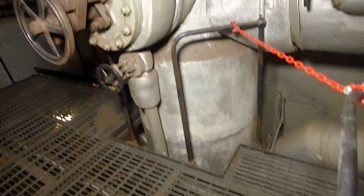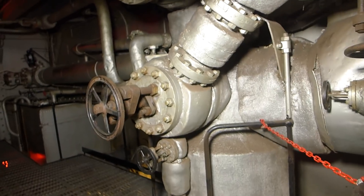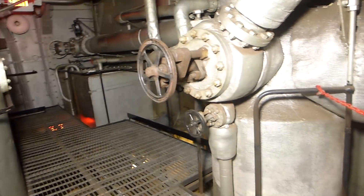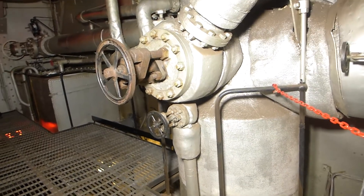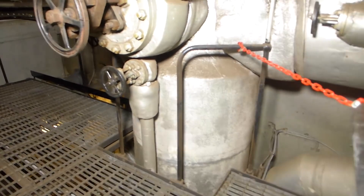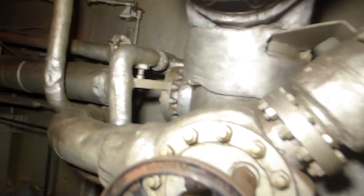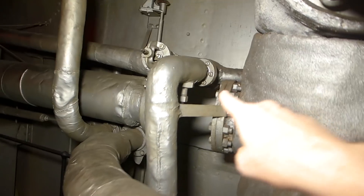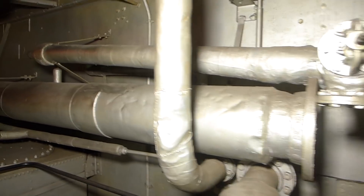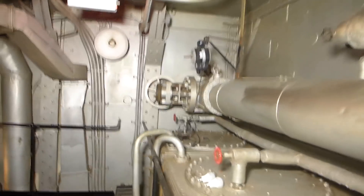The first thing the steam hits is this tank, called a separator. Unfortunately, there are times when water is caught up in the steam, and that can be extremely damaging to valves and other engine components. This separator allows any liquid water to drop out of the steam. From this point, it reduces from a 14-inch to an 11-inch steam pipe that goes through the inboard bulkhead.